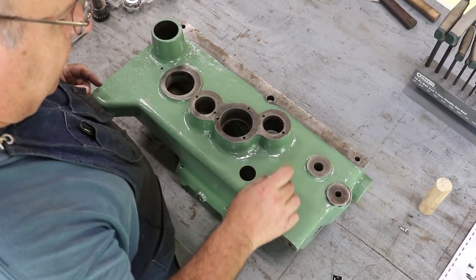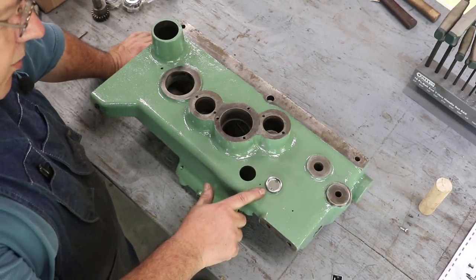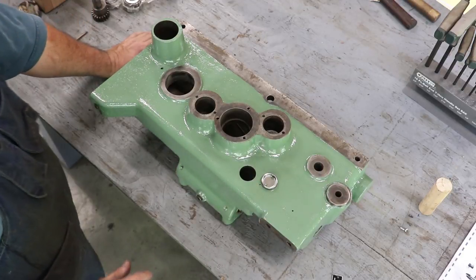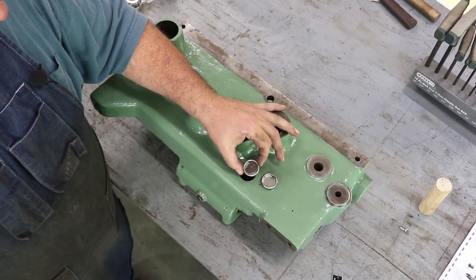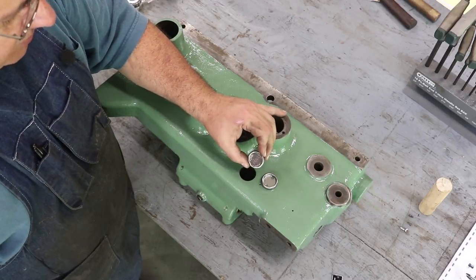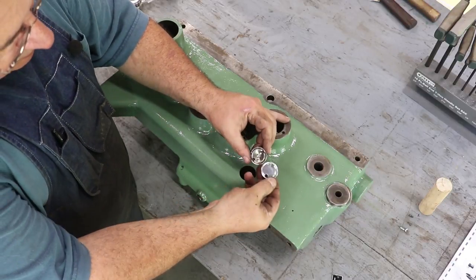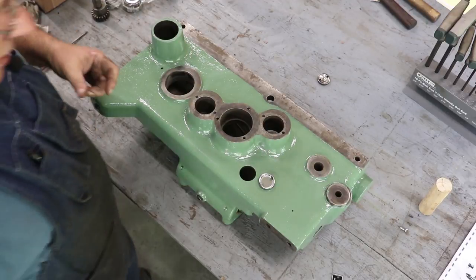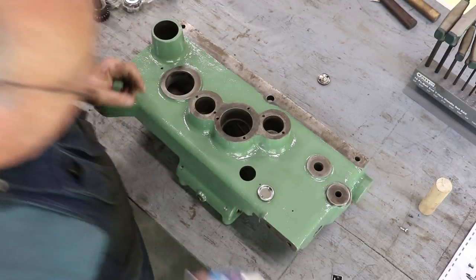I'm going to start with the sight glass. This is made by Bajour — I ordered these through my local Bearings and Drives dealer. These are exactly like the ones that were in there. Here's the old one — you can see it's completely messed up. I tried cleaning these but there was no saving them. I basically took a punch and beat it out from the back. So to put these in, they recommend putting a little coat of silicone around it and then just driving it in.